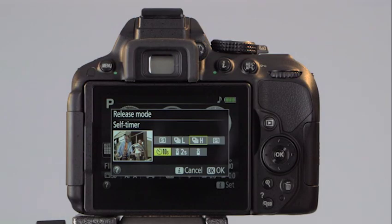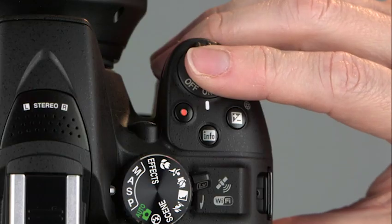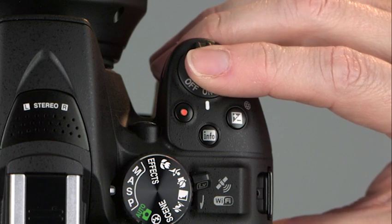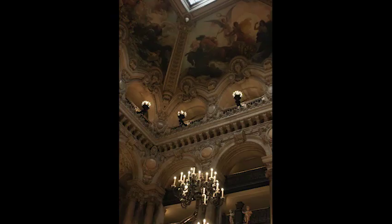Finally, let's look at Quiet Shutter Release — this is like single frame but with reduced shutter and mirror noise. The camera also disables the focusing beep. Choose this option when shooting in museums or during important events.